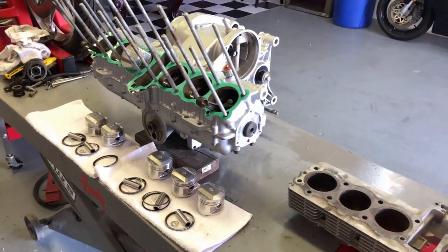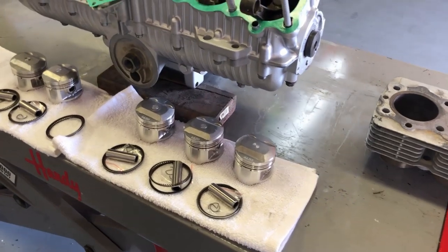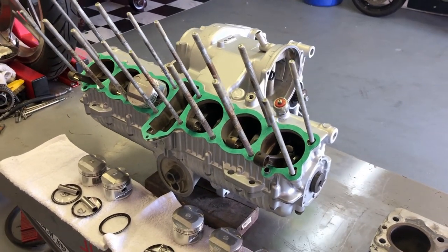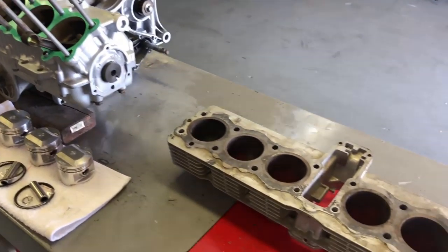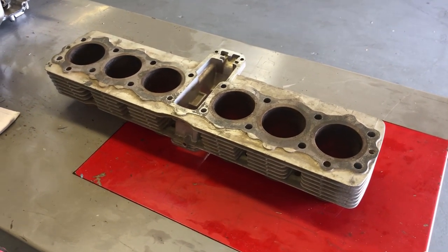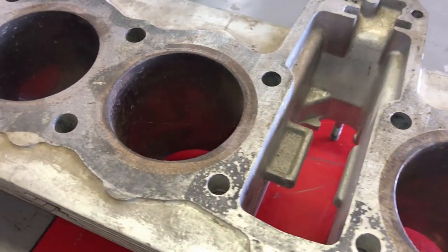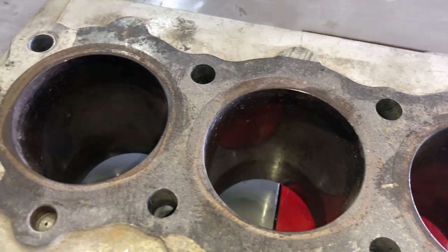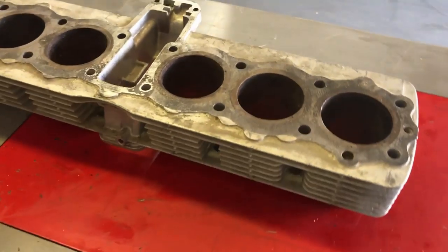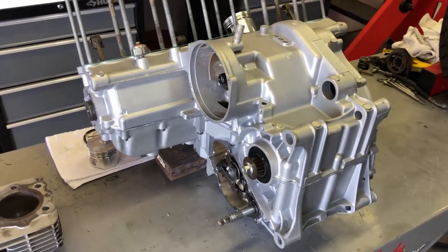Hey everybody, welcome back. Today we are going to install the pistons and the rings. As you can see, I've got the engine flipped over right side up for the first time, and I've also got the set of cylinders that I'm going to use. These are not the ones I took off the engine, but a set I had that are in perfect condition. The cylinder walls are perfect — they need to be cleaned but there's no ridge. I'm going to hone those out, clean this up, get it painted, and ready to install. The engine is looking really good right side up for a change.